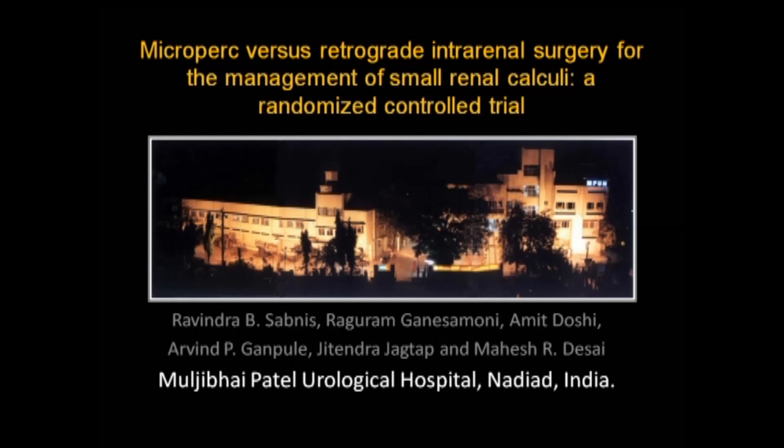We conducted a randomized control trial comparing microperc and retrograde intrarenal surgery for the management of small renal calculi. In this video, we describe our technique of microperc initially.